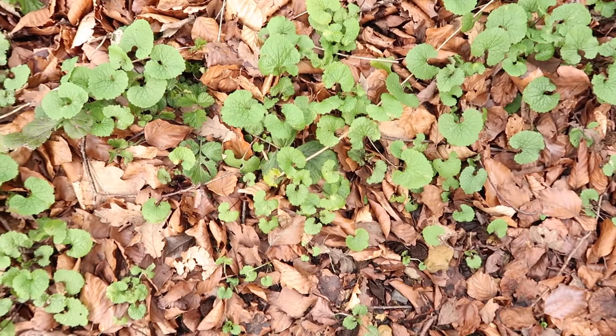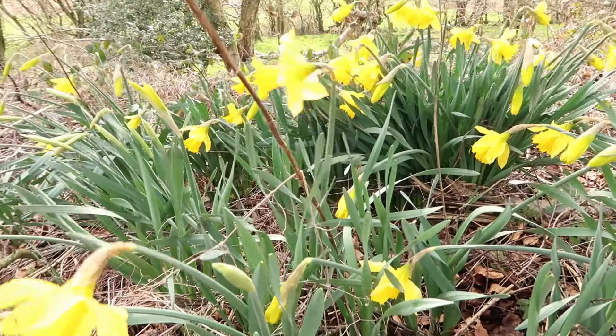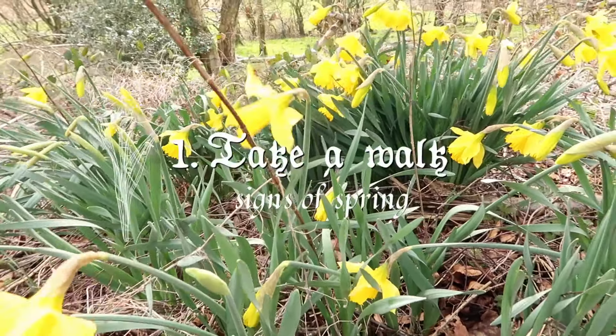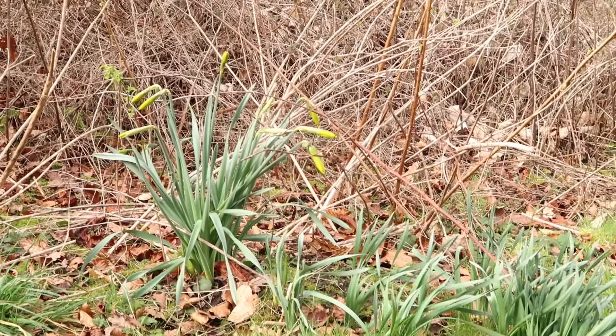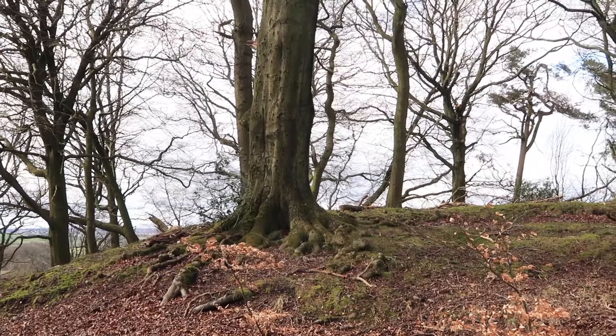The first thing I always suggest, because it's the easiest and actually the best, is to just simply go for a walk. You can connect with the season fully and look for signs of spring. It's still rather cold and frosty where I am — we did have snow just last week — but I was really glad to see the daffodils standing proud and the spring growth coming up very slowly but surely.